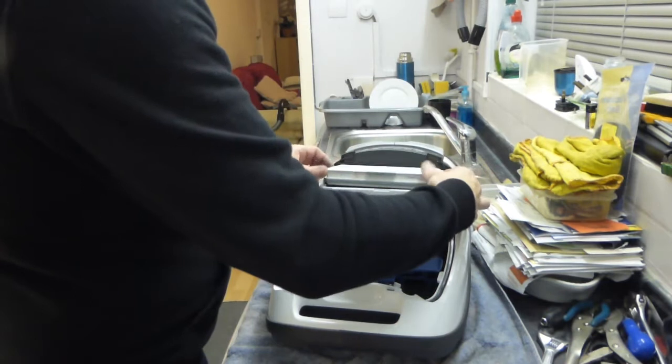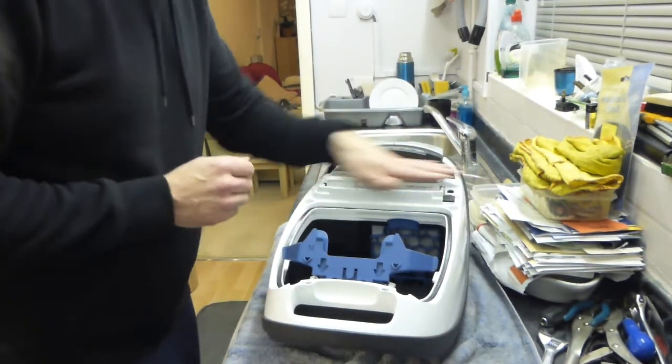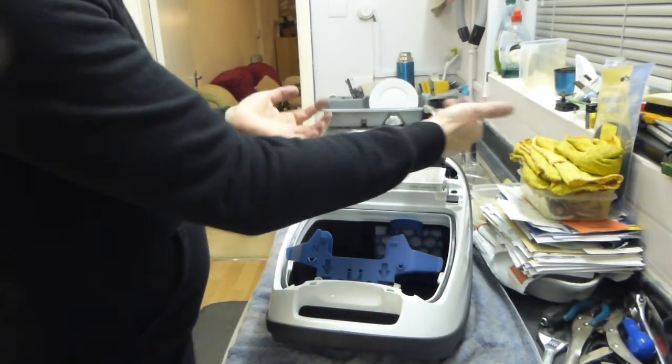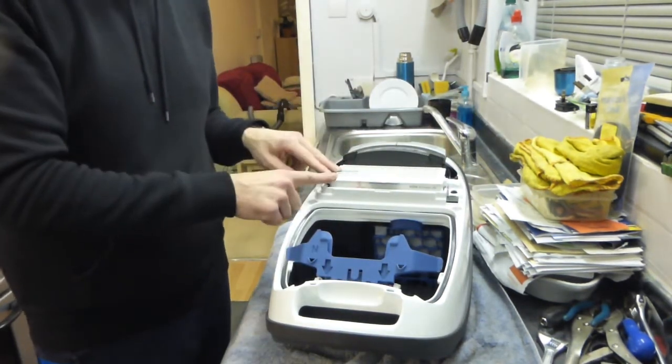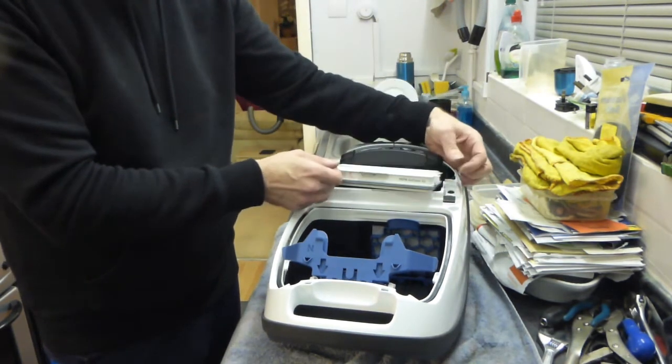So we'll put that in and press it down. Normally what happens when these are clogged up, it will try and force the lid up when the machine is in use when you've got the power turned up — especially with the S6 model, that's really pronounced on the S6 the way it forces this up if it's blocked, and it tries to force the lid up as well.